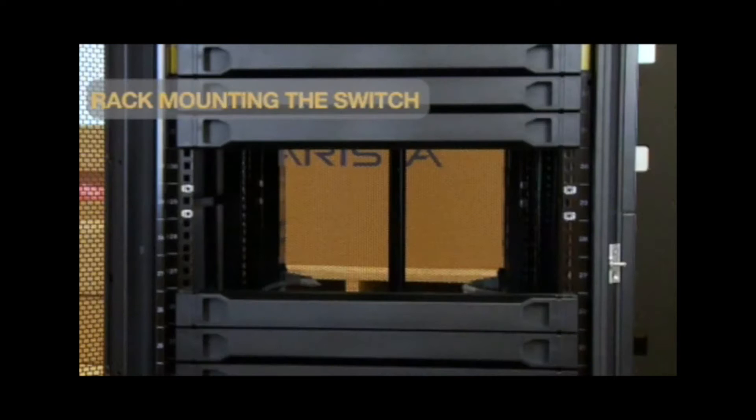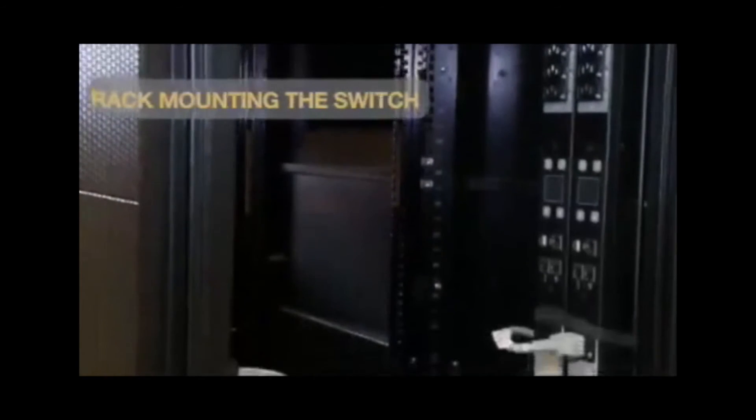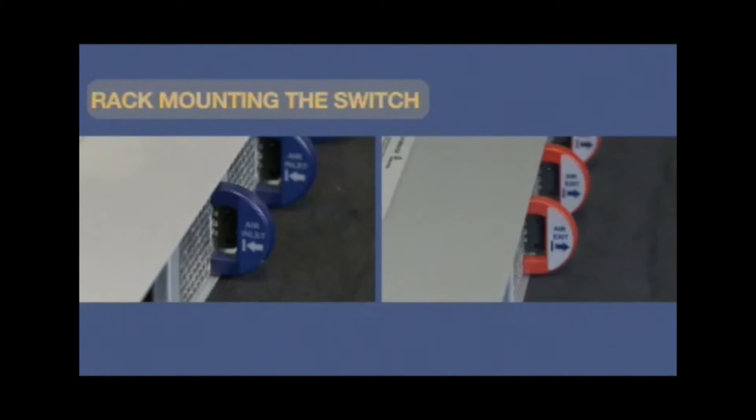Before racking the switch, be sure you have enough space in and around the rack. These switches require two rack units of space. Determine which side of the rack will be front and which will be rear, keeping in mind the airflow configuration of the switch — hyphen F or hyphen R. The handle color indicates airflow direction: a blue handle indicates an air inlet module and a red handle indicates an air exit module.